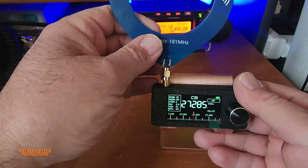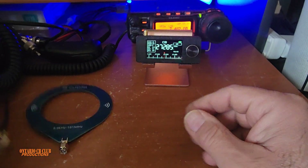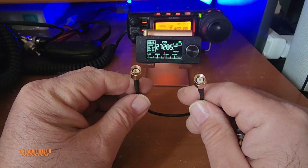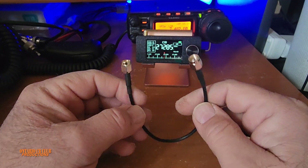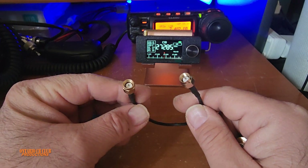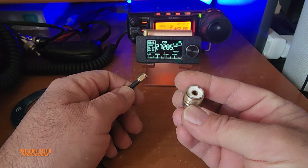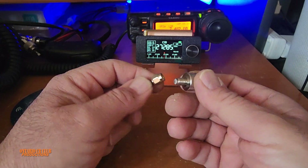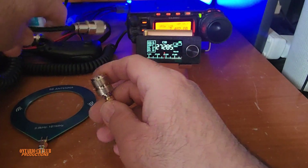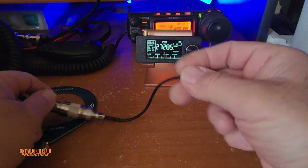You attach the BB antenna onto the radio like so. You will also need an SMA adapter if you want to connect to an external antenna. You will need a male SMA to SMA adapter, and then an SMA female to SO239 adapter. This gives you the option to connect your external antenna — one side connects to the antenna, the other side goes onto the radio.